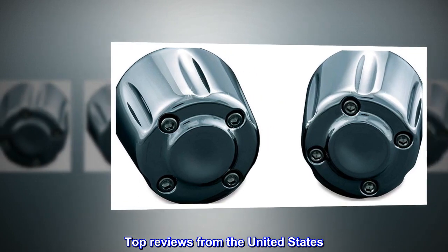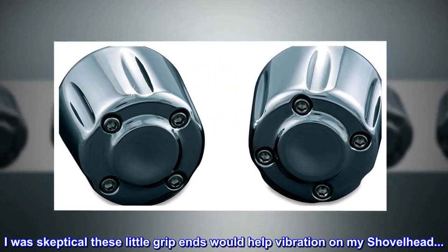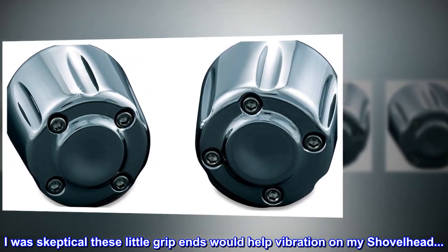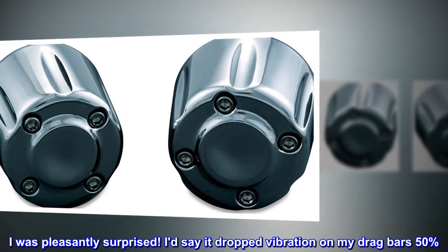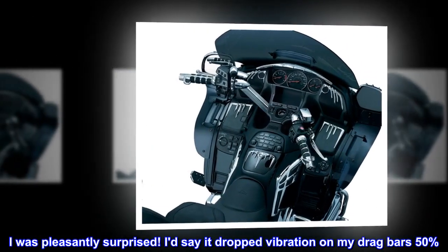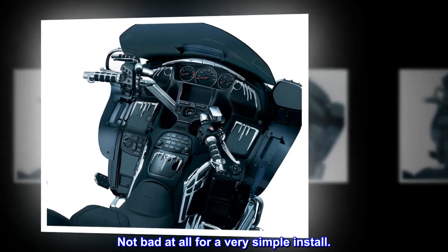Top reviews from the United States. These do work. I was skeptical these little grip ends would help vibration on my shovel head. I was pleasantly surprised. I'd say it dropped vibration on my drag bars 50%. Not bad at all for a very simple install.